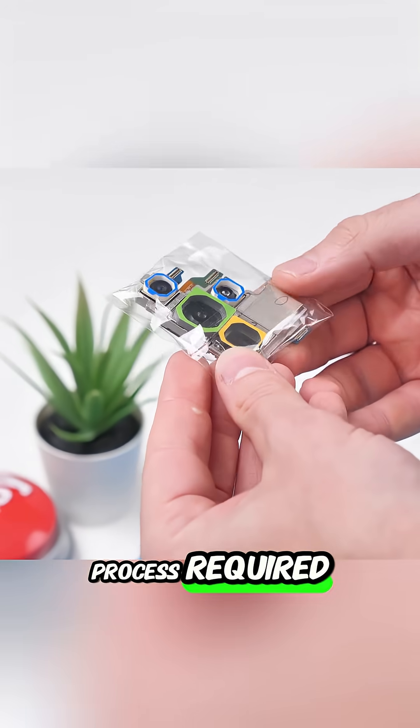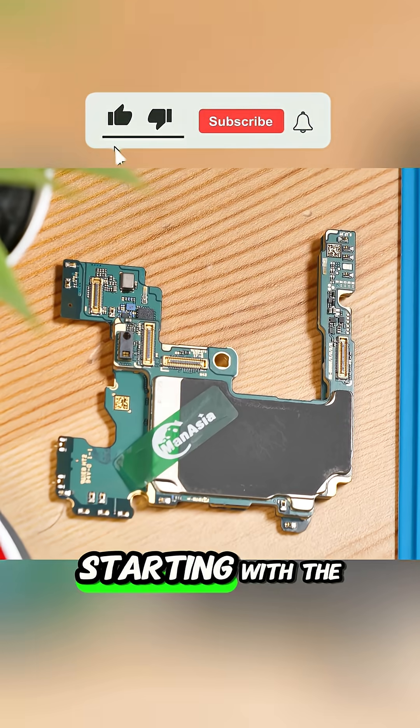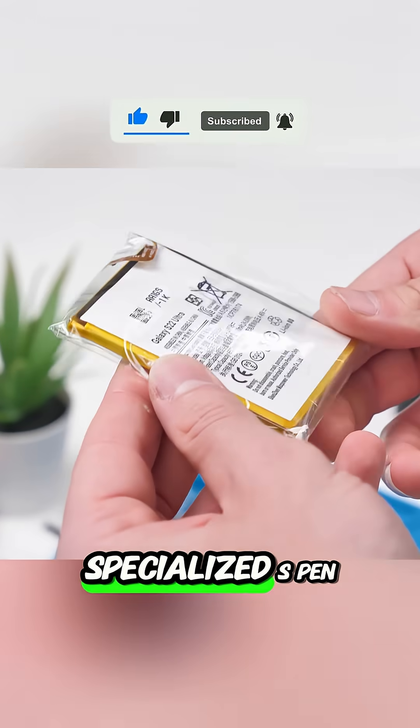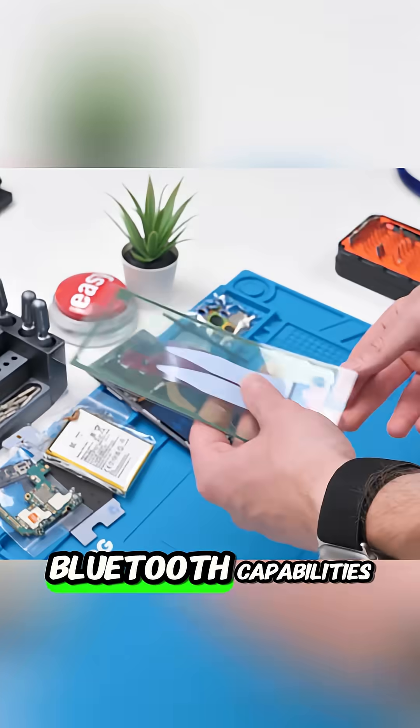The process required ordering numerous packages containing every necessary part, starting with the expensive, high-quality rear and front camera modules, along with a specialized S-pen that was immediately suspected of lacking Bluetooth capabilities.